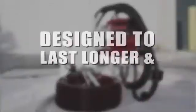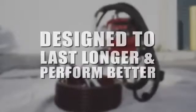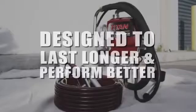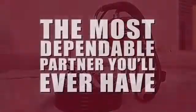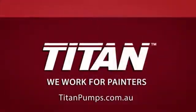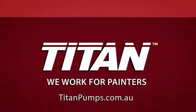Designed to last longer and perform better, the Titan Performance 460E or 560E might be the most dependable partner you'll ever have. Learn more at titanpumps.com.au. Titan — we work for painters.